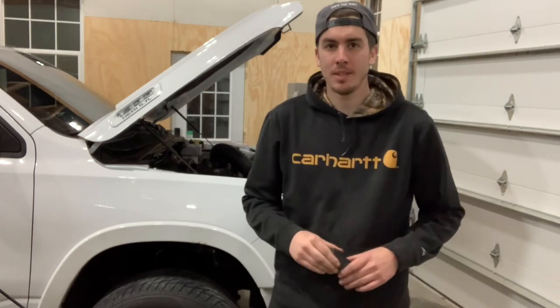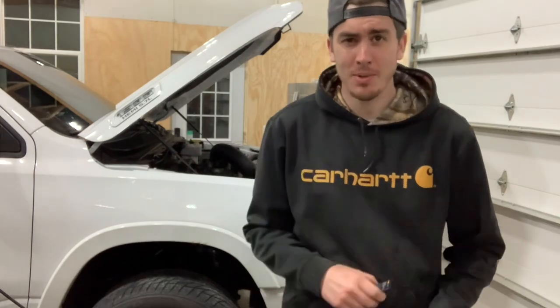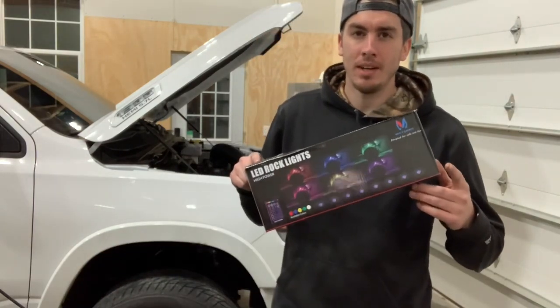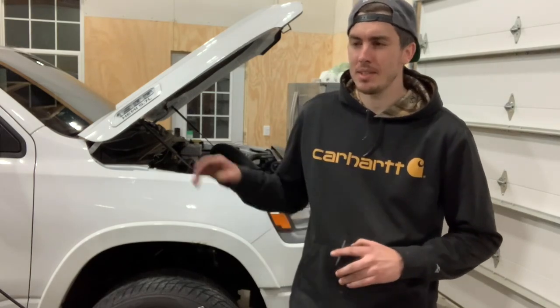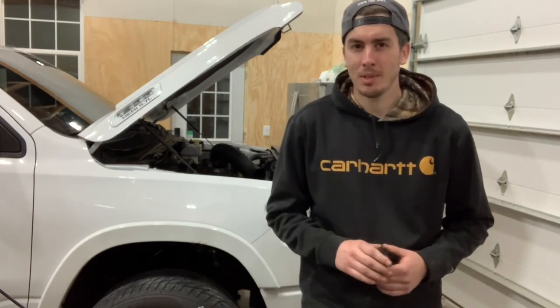Hey guys, welcome back to the channel. This may surprise you but I am working on my truck. I have not posted a video in probably six months, but today we got something interesting. I am mounting the McTuning eight-piece rock light kit on my fifth-gen RAM. I looked around on YouTube to see if anybody had tips for mounting these lights and wiring locations, and I couldn't find anything, so I'm going to show you guys the process I did.